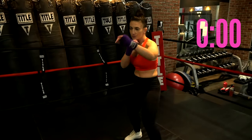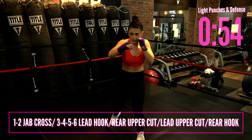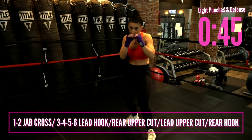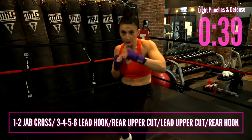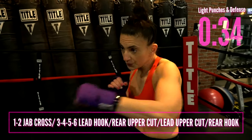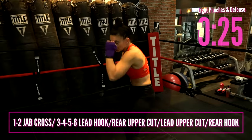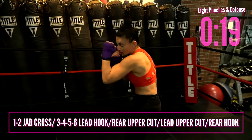Let's get some light punches going — one, two. Nice long punches; make sure you pivot and turn that back foot with that right hand. If you missed how to do the punches, go to my last boxing video. Now give me three, four, five, six: lead hook, rear uppercut, lead uppercut, rear hook. I teach these a little differently — this is how I learned from my past coaches, always lead, rear, lead, rear for three, four, five, six.